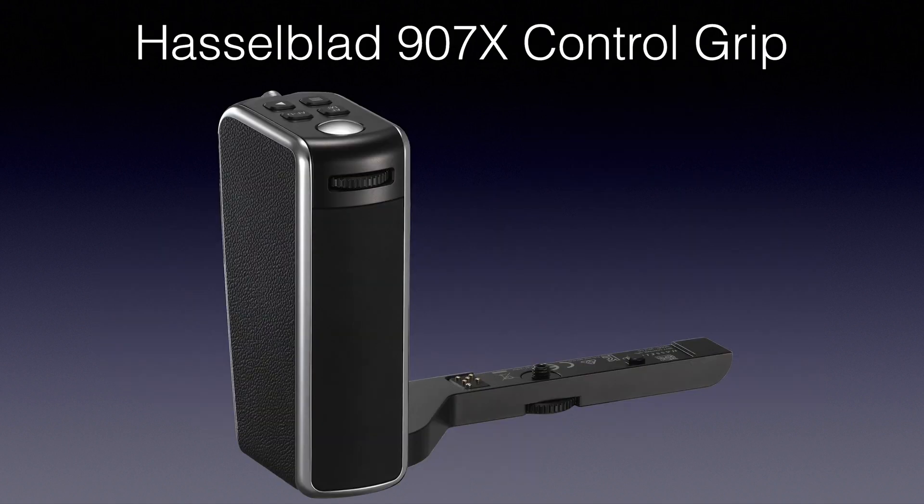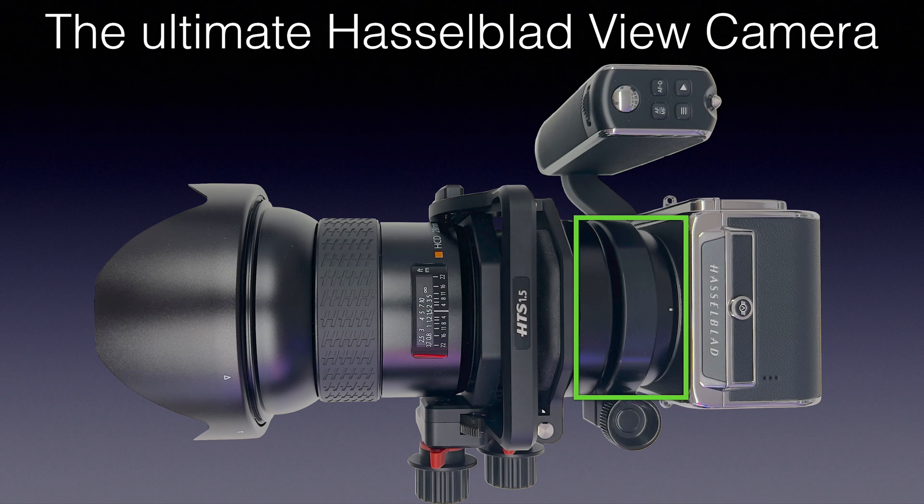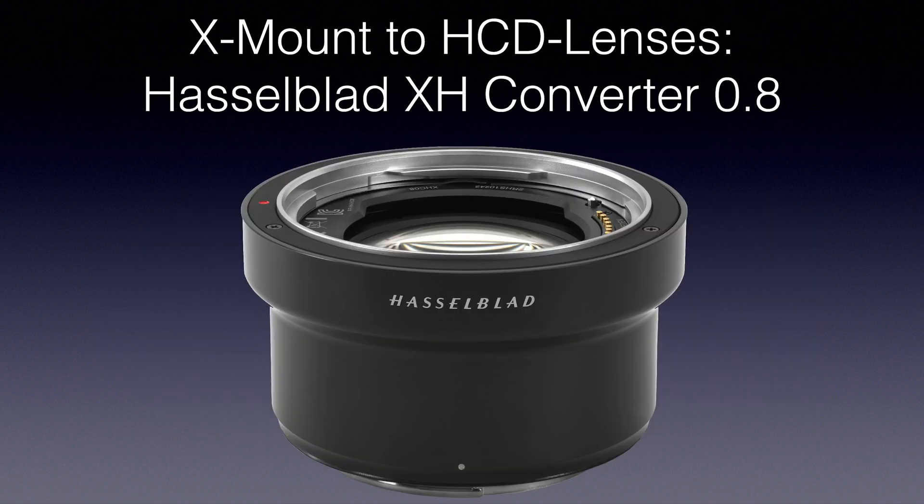Component number three is the Hasselblad 907x control grip, which mounts on the 907x body. I have it mounted intentionally to help balance, stabilize, and safely hold the camera. It features a dedicated shutter button, control wheel, several buttons, and most importantly a joystick for placing the focus field. Component four is the XH Converter 0.8 — a bridge to mount HC and HCD lenses onto X camera bodies or the V system — which has certain optical properties and conversion factors.